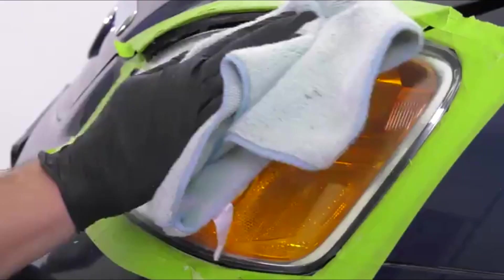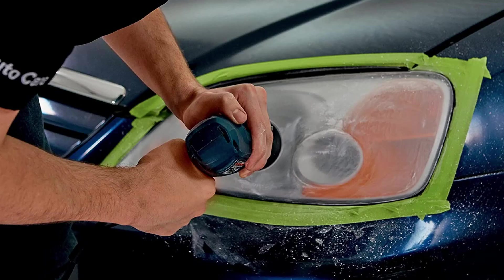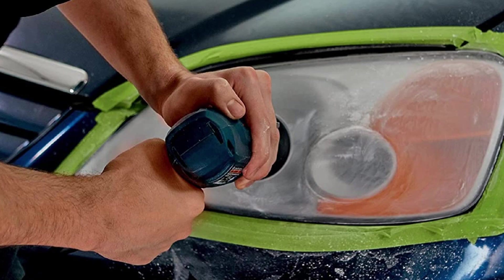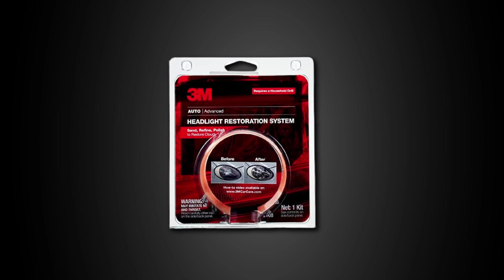Taking advantage of 3M abrasive technology, this kit removes yellowing and buildup without damaging the plastic lens surface. While the three-step process is relatively easy to do from your own home or garage, it does take around an hour or even longer for best results. Overall, it requires a bit more elbow grease than other kits, but it's also one of the most effective. Unfortunately, each kit is designed to restore two headlight lenses, so this isn't something you can store away after use.